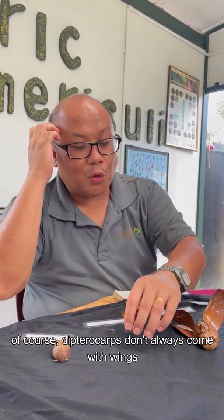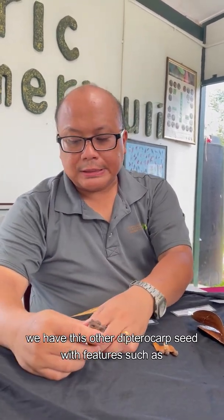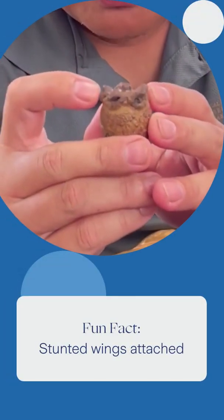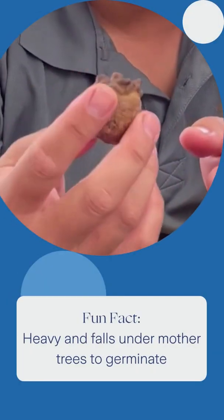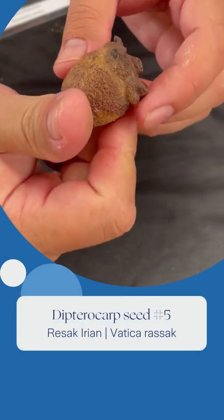Of course, Dipterocarps don't always come with wings. Some have stunted wings attached, but they are still Dipterocarps. These seeds are very heavy and simply fall under the mother trees, where they germinate and become the next regeneration.